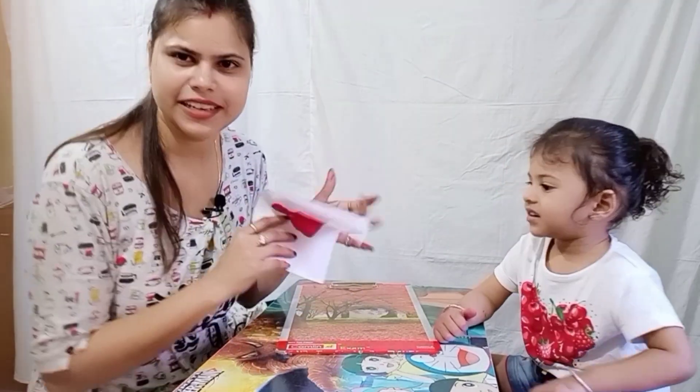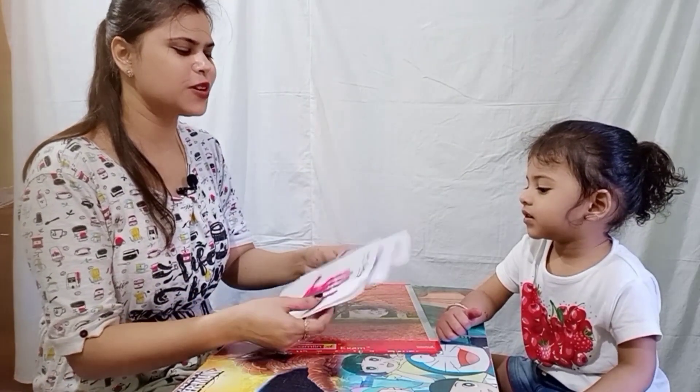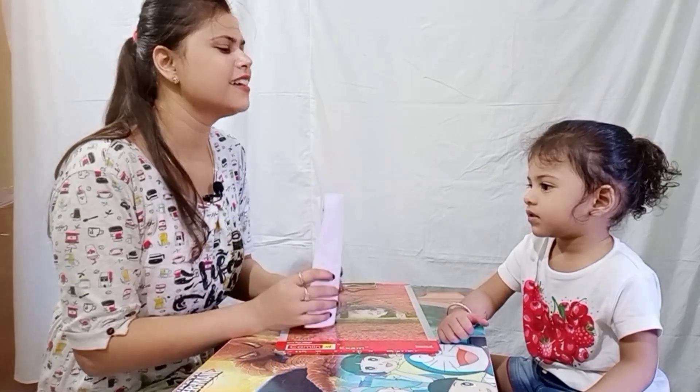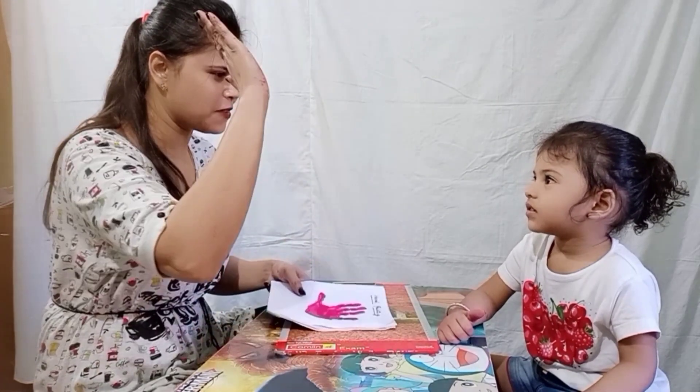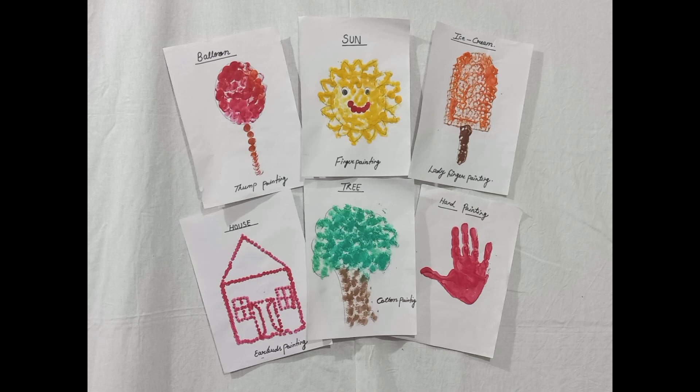Raira, here are some interesting paintings — Raira's hand print. Please friends, like this video. High five, Raira! Peace!